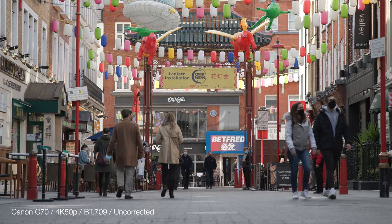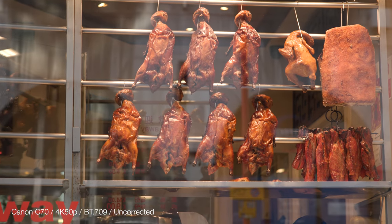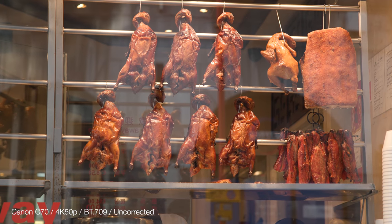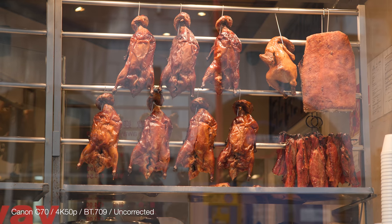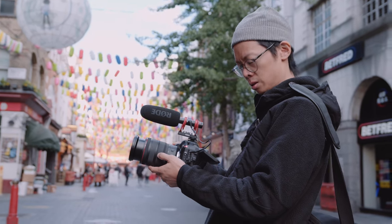A lot of the times I'll just opt for BT-709, because the image looks nice without having to do much to it. It's got enough dynamic range, and it's great for work that involves a fast turnaround. I just want to get that lovely, beautiful, glistening meat colour. Apologies to any vegans out there.